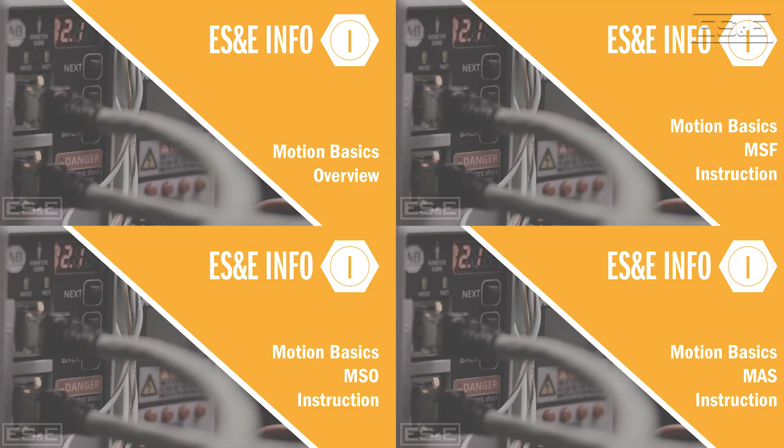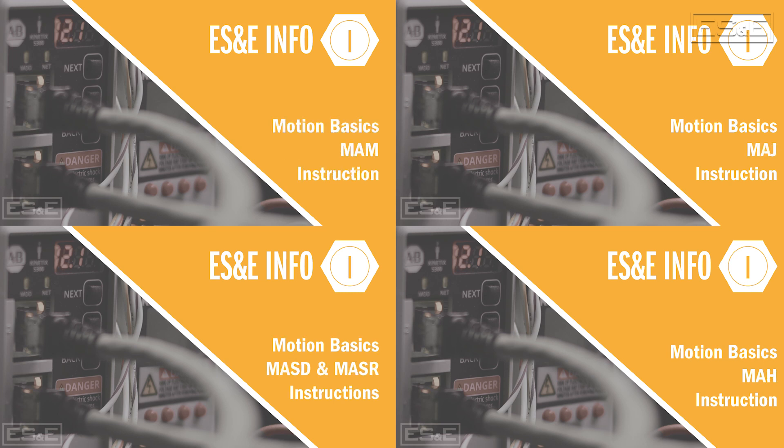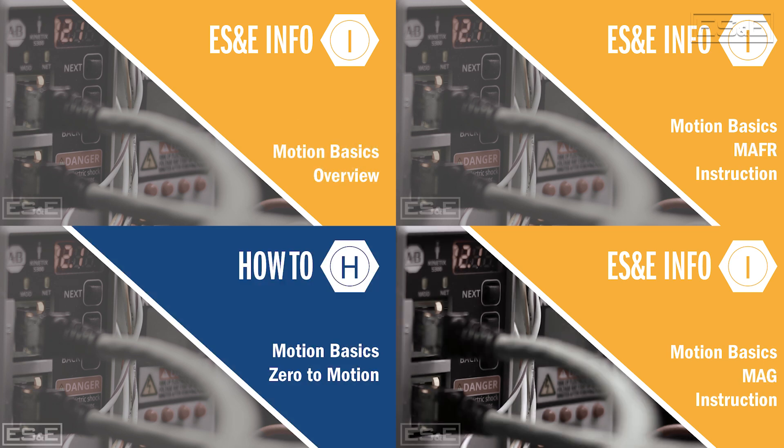If you're not familiar with integrated motion programming, we have a library of videos that can help you get up to speed. A playlist of these videos will be provided at the end of this one.